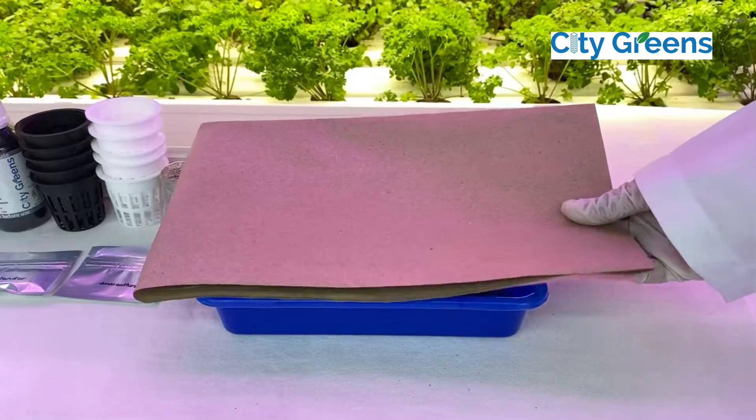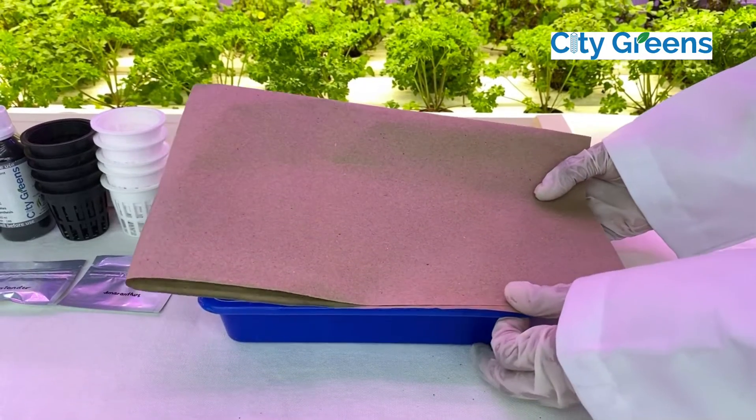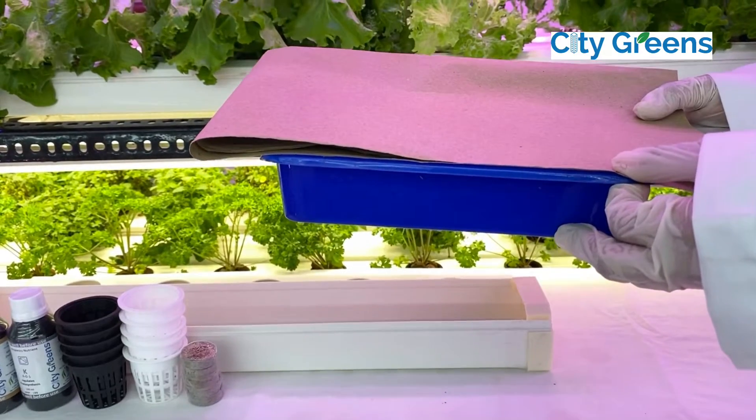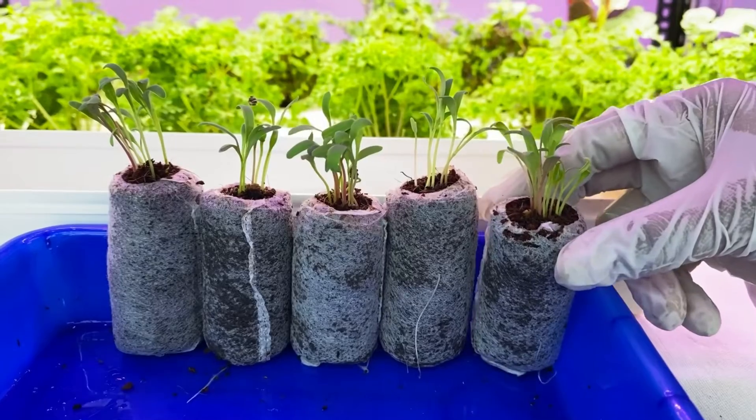Make sure to cover the tray with newspaper or brown paper. After sowing, keep an eye on germination and moisture. Every day sprinkle a little water to keep the coir coin moist. Once the seed has germinated, put them under the sun.